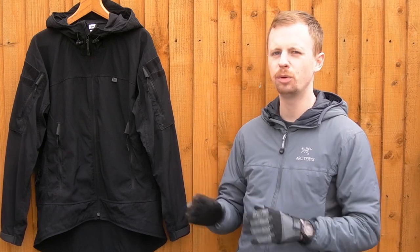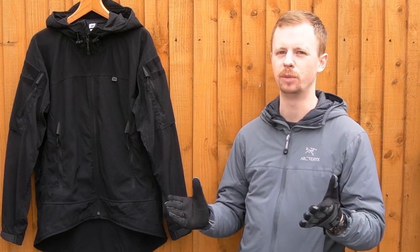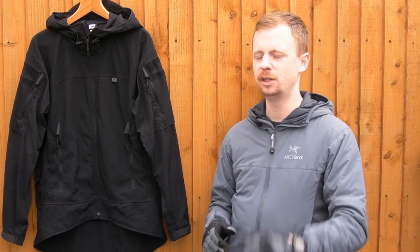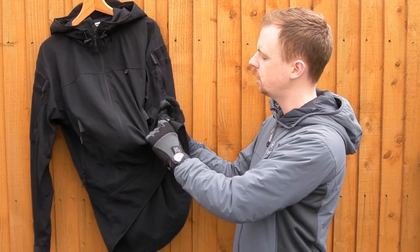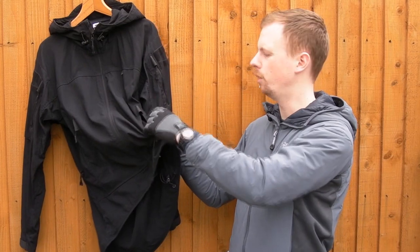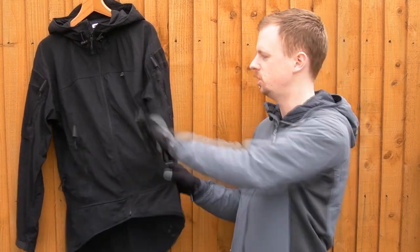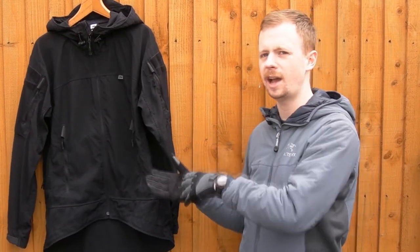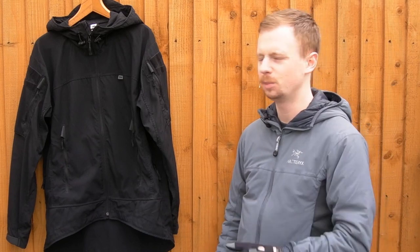I'm going to start off with the bad, because there are some slight problems with this jacket. First Spear are a good company and everything else I've had from them is fantastic - no issues at all. So on the main front pockets here, when they first arrived there was literally a whole spool of loose thread hanging about inside the zip that hadn't been cleared out from the factory. It was in both pockets and it jammed the zips quite substantially when he first tried to use them. He's cleared it out now and they're fine, but it's a QA issue.